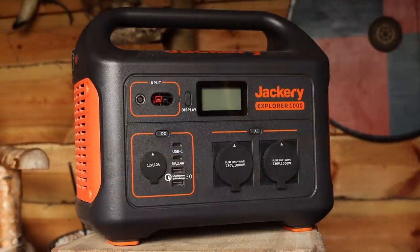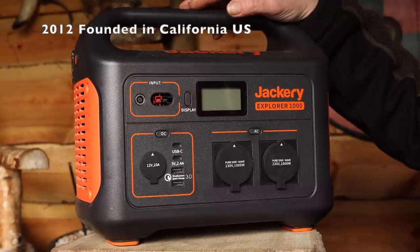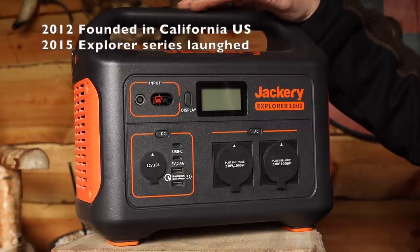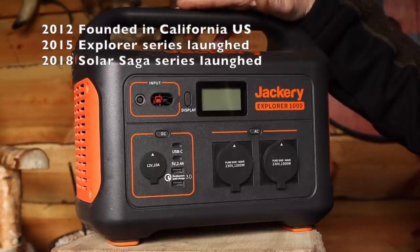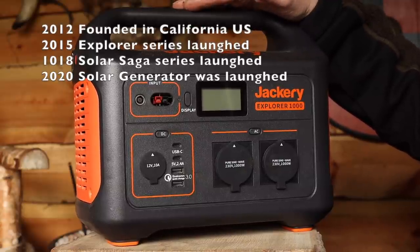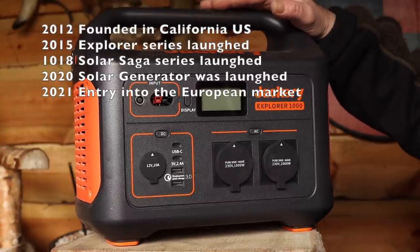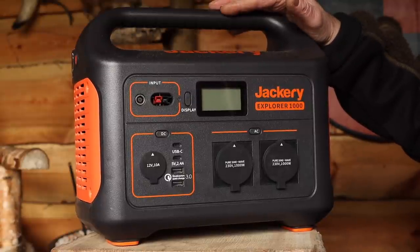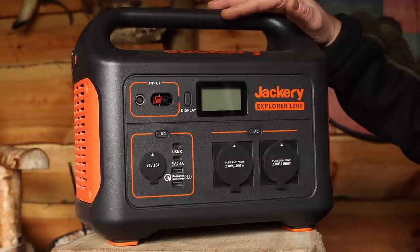The company Jaggery is an American company located in California. They started in 2012; in 2015 the Explorer series was made; in 2018 the Solar Saga series was launched — that's the solar panels; and in 2020 the solar generator kit I'm having here. Finally in 2021 they came onto the European market, and that's cool because then I can use it — some power stations made in the USA don't work here in European countries.